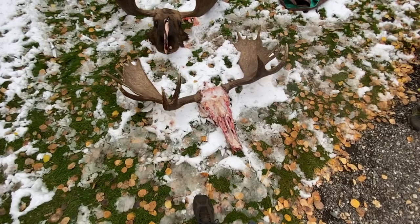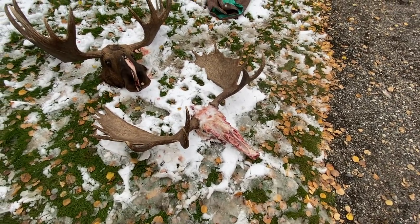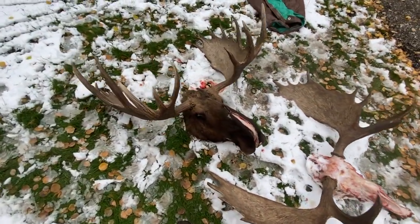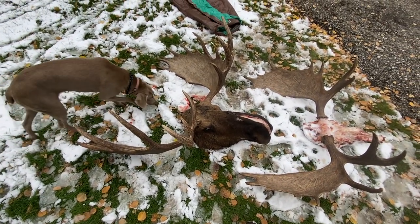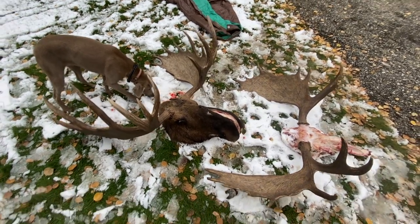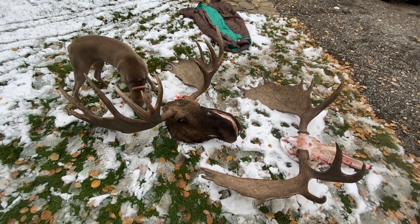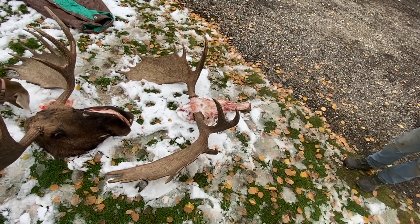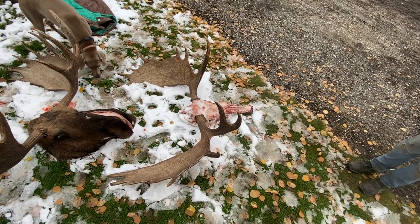One of the moose — we were able to get the hide off after we shot it when we got back to camp. The other one we got back to camp late at night, and when we got up the next morning it was completely frozen solid — it was about 10 degrees that night. Now that we're home, it's thawed out, and we're going to finish taking the hide and all the meat off. This one's pretty much ready to go, so we'll throw it in the pot and bring it to a boil.